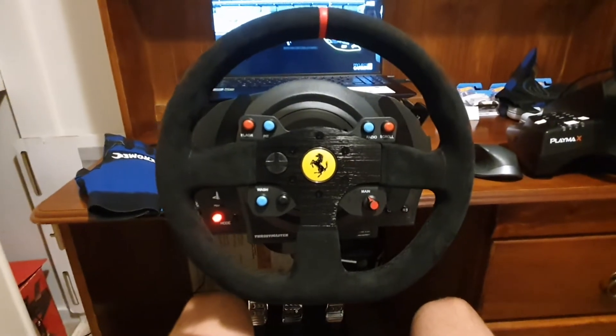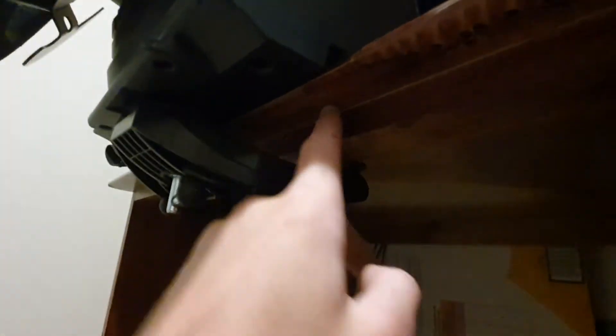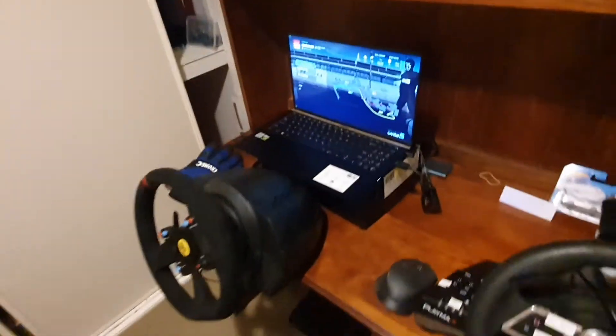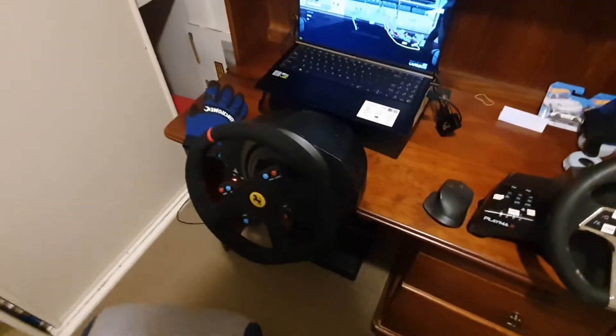Just couldn't be happier with the way it feels. There is one thing though — the way my desk is made, there's a wood strip that runs a little bit further down from where the desk height is. So what I'm going to have to do is get a piece of wood to make the main part of the desk the same level as this lower part, because currently it's kind of half-clamped onto the low part. It holds, but it is kind of sketch, not going to lie. That's something I'll have to sort out, but it's not a fault of the wheel — that's just the way my desk was made.